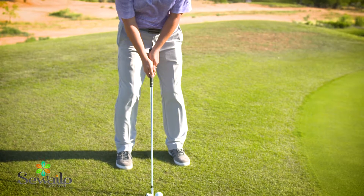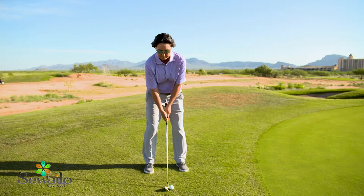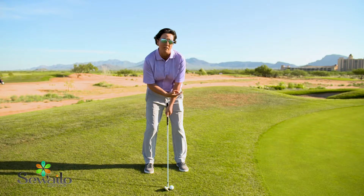Putting the ball in the center of my stance, having my hands neutral as well, that's kind of a medium height shot. It will increase my amount of spin, and the ball won't go quite as far.